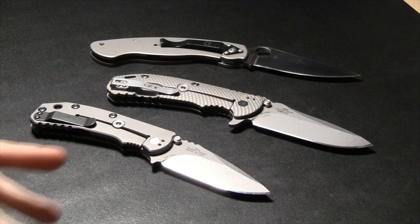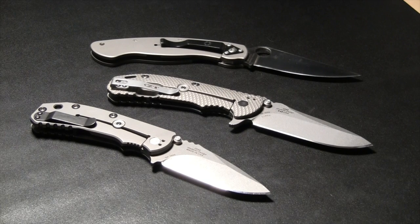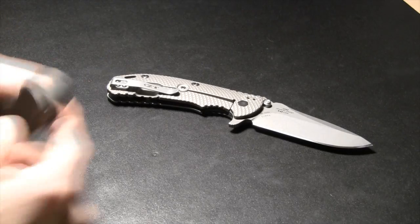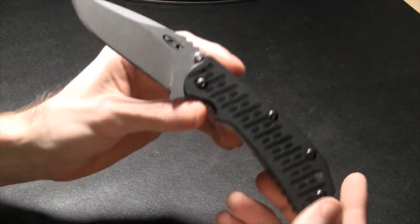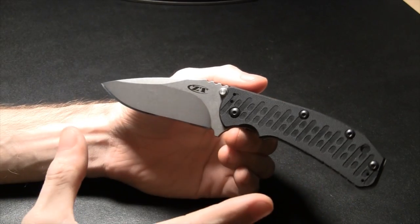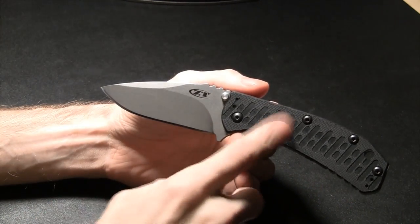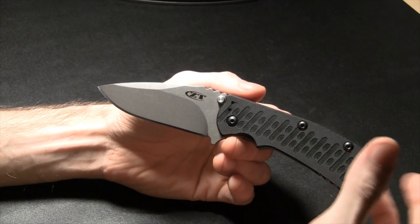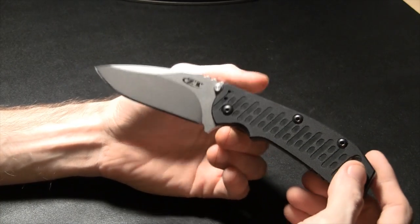I've got a variety of knives here and I'm just going to jump around and start rambling — there's no structure, I don't script any of it. First you've got your basics: blade and handle. G10 is similar to fiberglass, layers of material compressed together forming a fairly impervious handle material you'll find on a lot of knives.